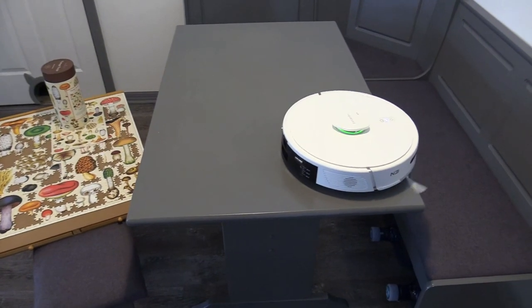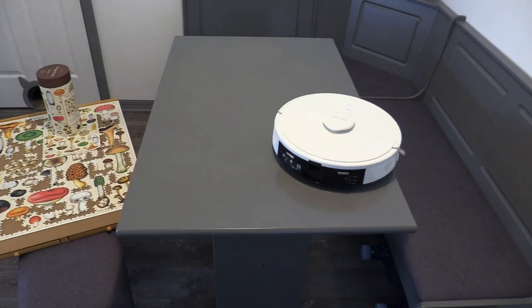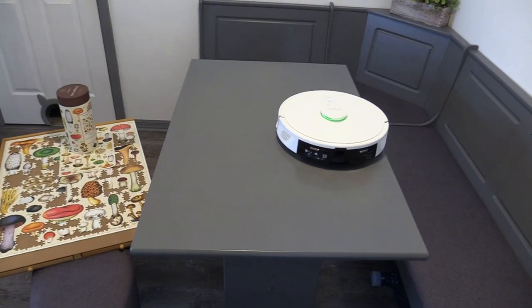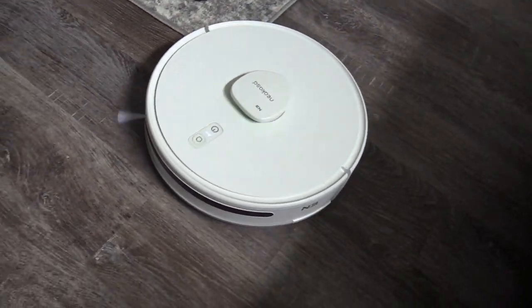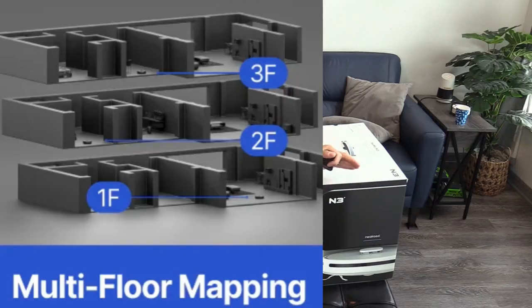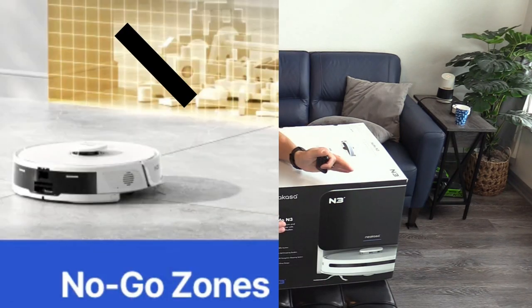It has staircase edge sensors. Max run time is 320 minutes, which covers around 2100 square feet. It also has multi-floor mapping technology using the app, and you can even create no-go zones.